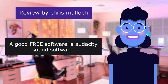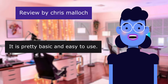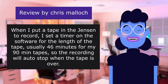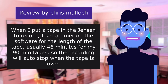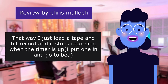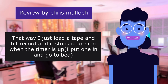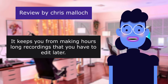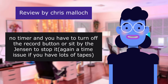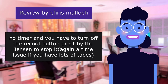A good free software is Audacity, available at audacity.org. It is pretty basic and easy to use. When I put a tape in the Jensen to record, I set a timer on the software for the length of the tape — usually 46 minutes for my 90-minute tapes. That way I just load a tape, hit record, and it stops recording when the timer runs out. I can put one in and go to bed. It keeps you from making hours-long recordings that you have to edit later. Without a timer, you have to turn off the record button or sit by the Jensen — a real time issue if you have lots of tapes.